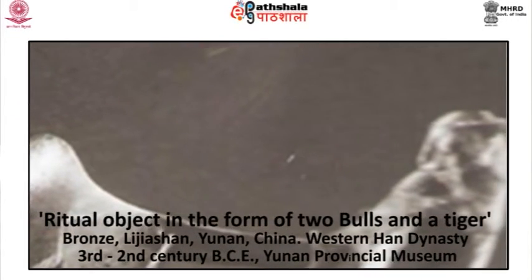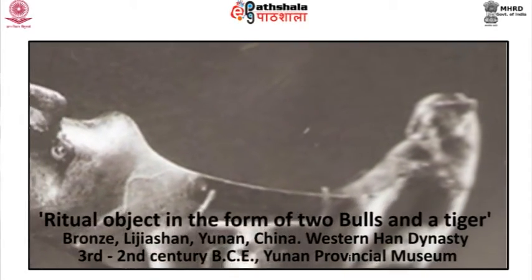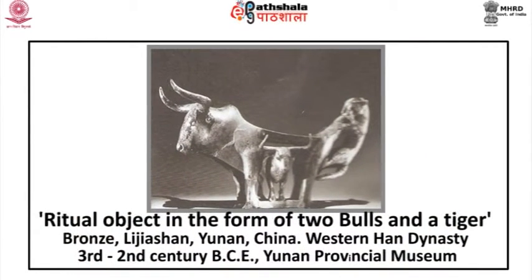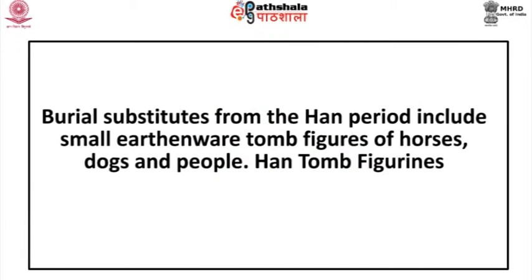Another bronze ritual object in the form of two bulls and a tiger is found from Liaodian, Hunan, China, and belongs to the Western Han Dynasty, dated 3rd to 2nd century BCE. At present in the Hunan Provincial Museum. Here the bronze animal is sleekly and naturalistically modeled and cast by the lost wax process.